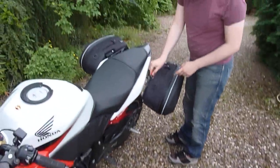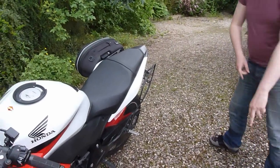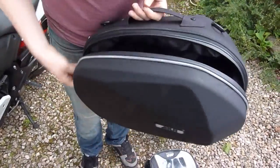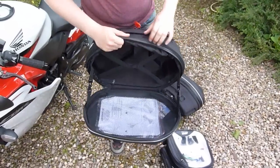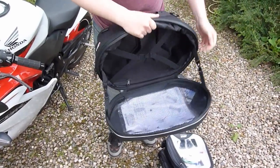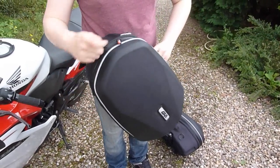The new panniers — and they're expandable as well. I really do like these panniers; they're very nice, and this bit expands to give a couple more litres of capacity. They're not very large, but they're also ridiculously lightweight, which is why I went for them over something like the V35s.